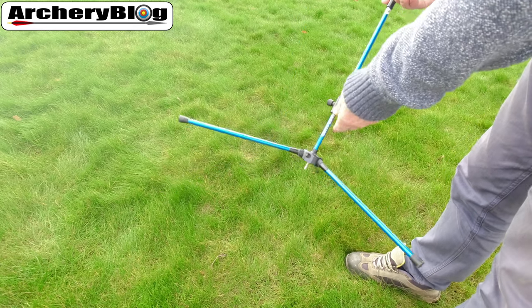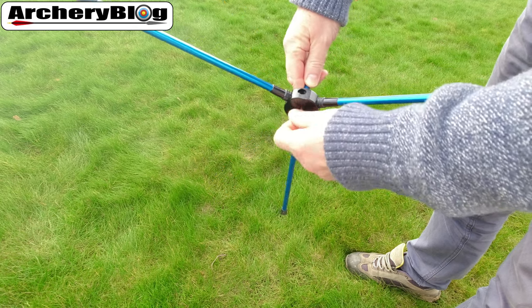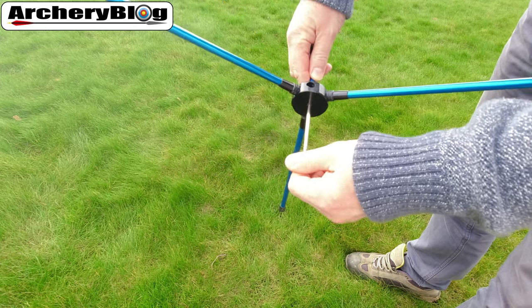I'm surprised how many archers, even those that have been shooting for one or two years, don't know about this hidden feature on the bottom of their bow stands. Not every bow stand has this, but yours probably will. Check underneath — you should find a piece of metal. If you unscrew that, you will see that the other end has a spike on it.